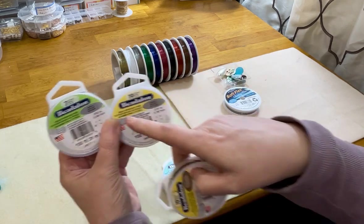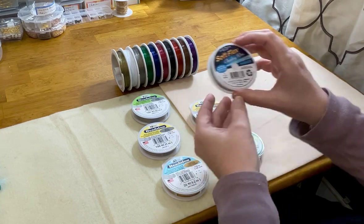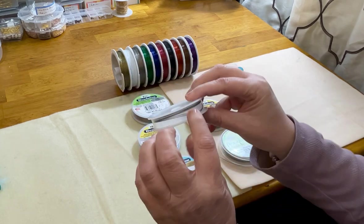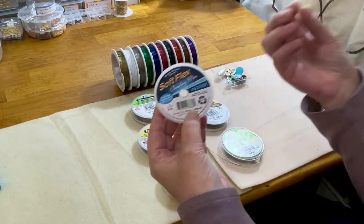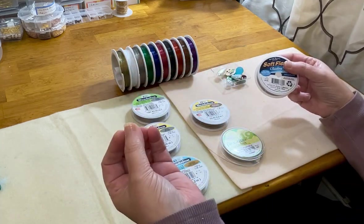In front of me I have a 0.018 inch, a 0.015 inch, a 0.018 inch again, and then a 0.019 inch — it says 'diameter' right on the label. So the diameter you choose determines bead fit: 0.019 inch would take a larger hole bead and a heavier bead, and 0.015 inch would take a smaller bead and a lighter bead.